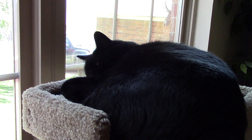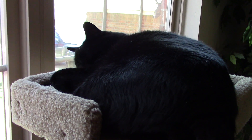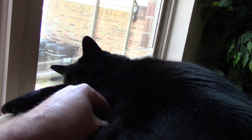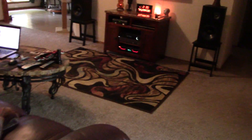Hey, it's Chris here in Oklahoma — inside video time. Here's Clyde, good old boy, eight-year-old black male taking a nap in his favorite spot so he can watch the birds. Alright, inside video — this is what I did today.